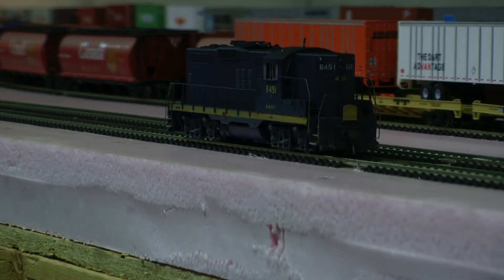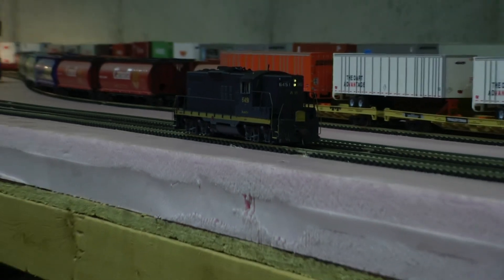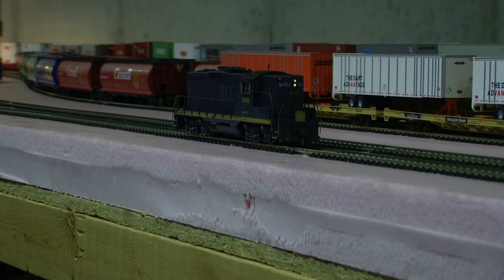Hey, it's Jim from Delano Mountain Custom Models. I just wanted to show the engine running. This is a XBNL GP9 — it's now an AWRY and it has DCC and LED lighting. I just wanted to show the lighting and the engine running real quick.